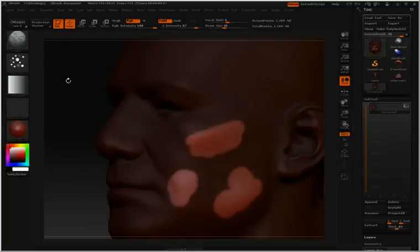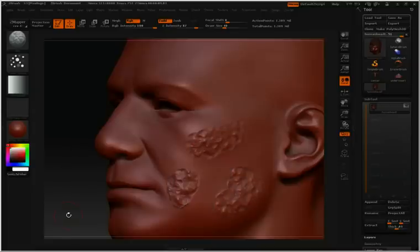Let's switch over to the blob brush. Now anything inside that area will be affected because the rest of the model is masked off. Again, let's hold down control and click and drag in an empty area to clear that mask.